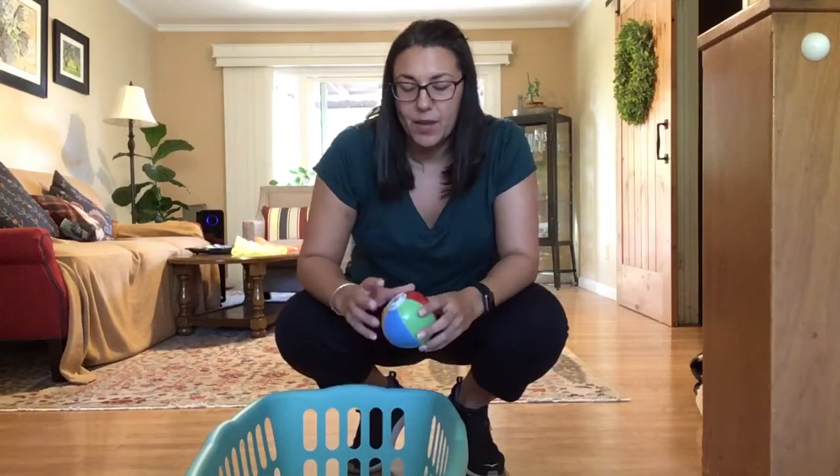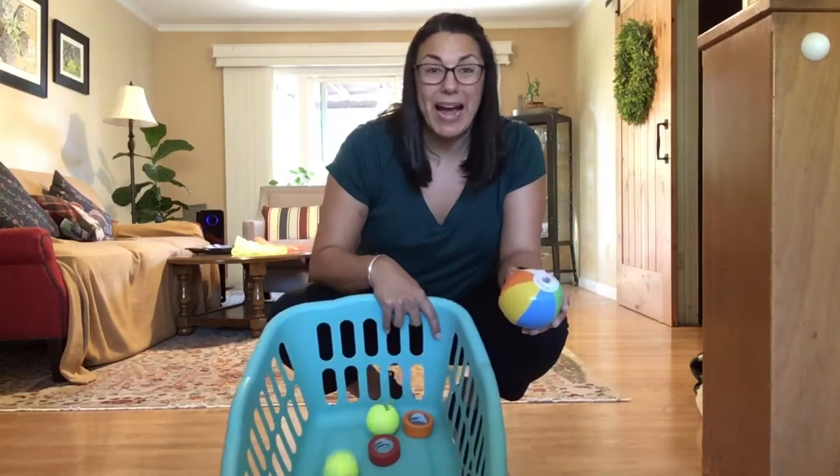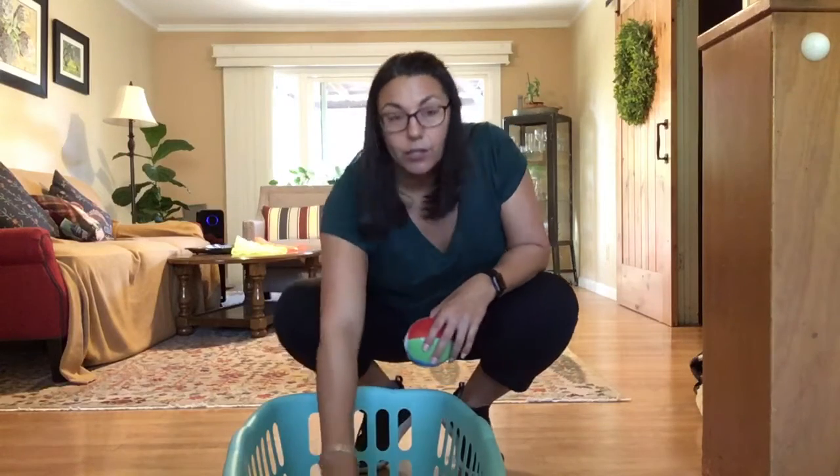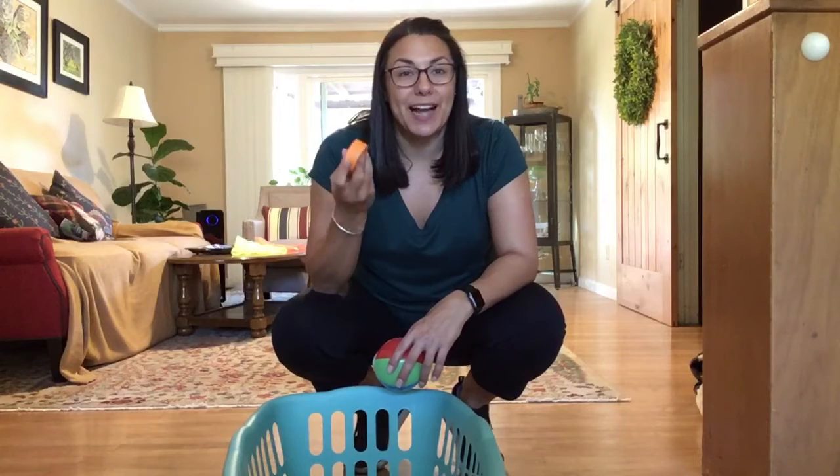To get set up we're also going to need a basket. You can use a hula hoop, a laundry basket, a bucket, or a really big bowl. You can also use tape and just mark out a square on your floor as your target.